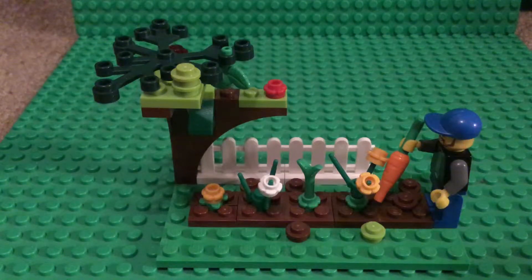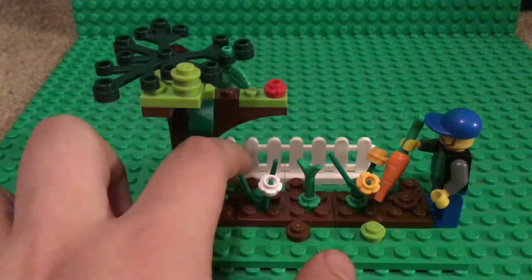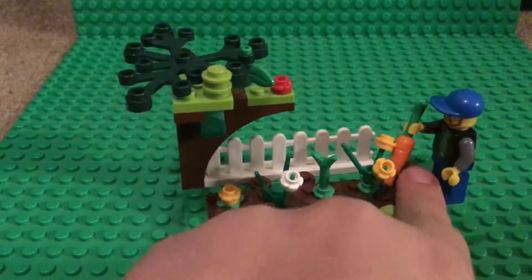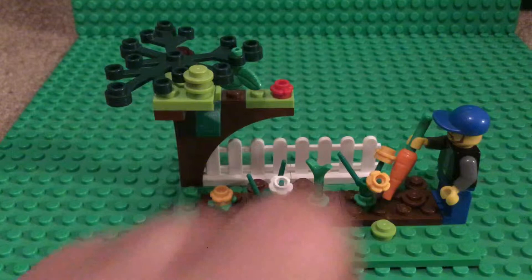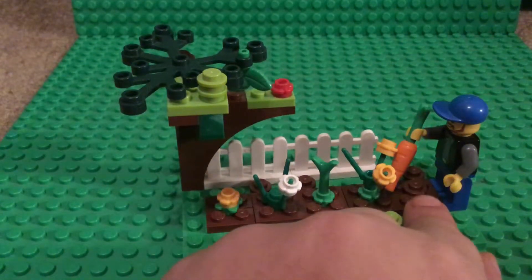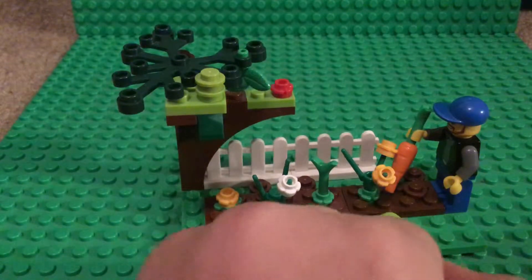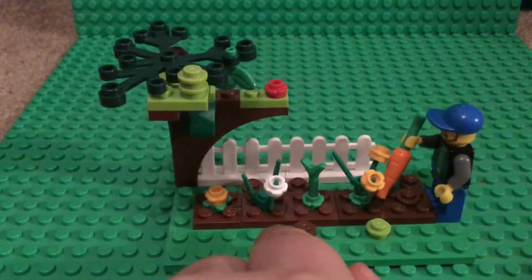Hello YouTube, today I'm going to be showing my MOC I built for David Lego Lab's MOC contest. My MOC is of a garden and there's dirt spilled around it, and there's a little weed there. The gardener is pulling up a carrot from the garden, and that's why there's dirt left right there. These flowers are supposed to represent blooms on the plants.